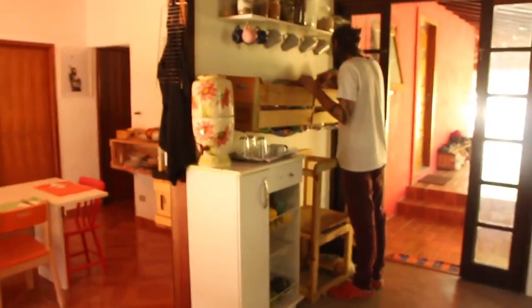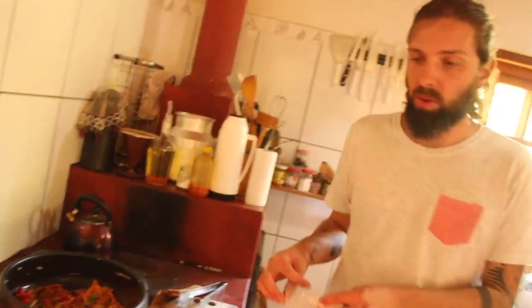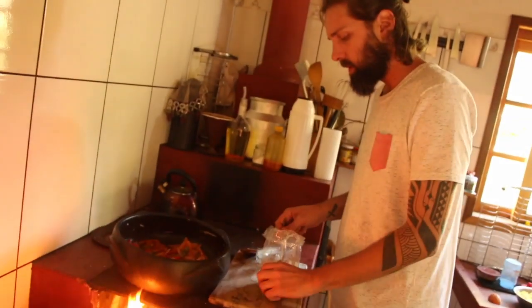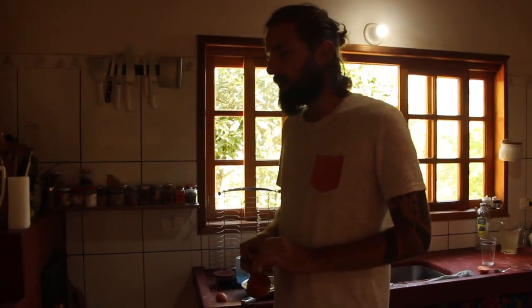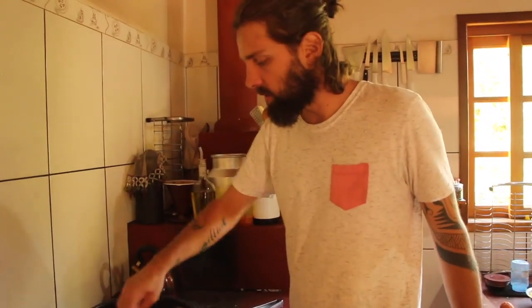Você tá procurando algum tempero? Só uma páprica doce - vou usar tipo uma colher de sopa. A páprica é feita de pimentão moído. Uma é doce e outra é picante porque existem variedades de pimentão - tem pimentão que é picante mesmo. Aqui no Brasil a gente tem os mais comuns, mas tem pimentão laranja e até roxo.